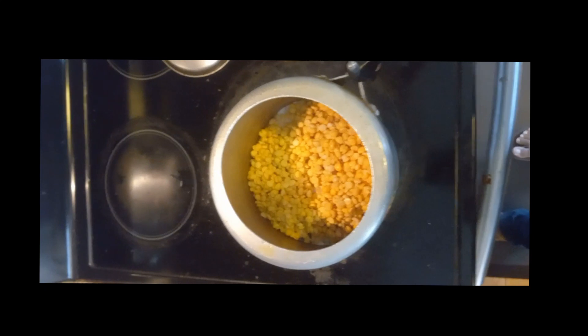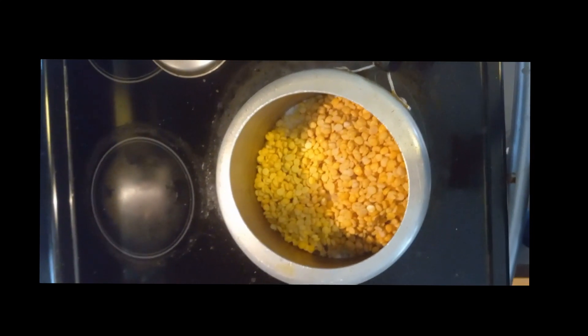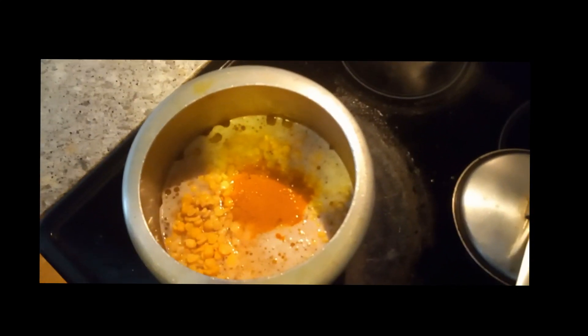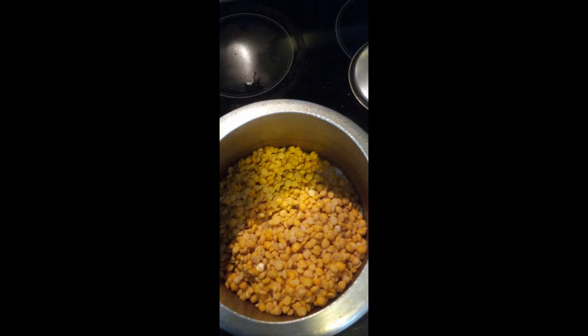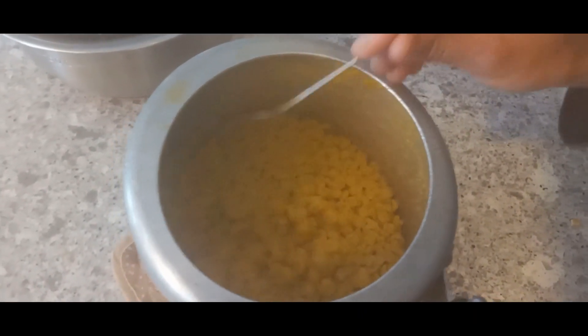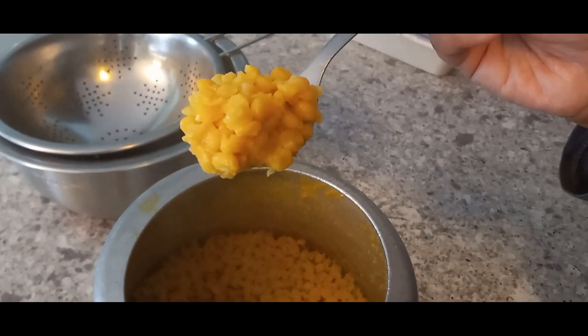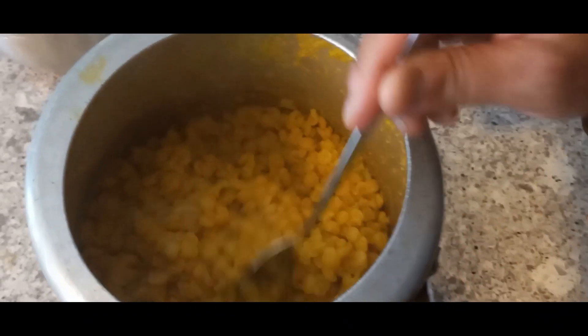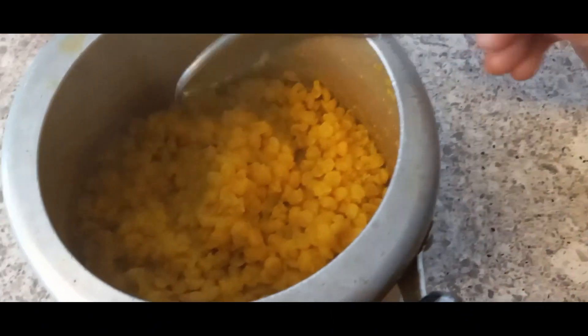For the Puran Poli, we need to soak two cups of chana dal - split Bengal gram. I soaked it overnight, but a couple of hours or 10 to 12 hours works. Then put it in a pressure cooker with some water and a pinch of turmeric, cover it and let it cook for three to four whistles until nicely cooked. Once done, slowly release the steam. It's the chickpea lentil - very healthy. You can use different versions of lentils.